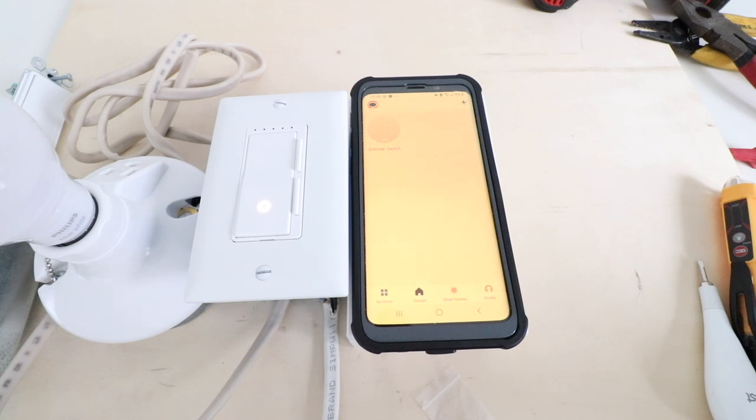Thank you for watching this video on how to install a Feit Electric Wi-Fi Dimmer Switch. Go ahead and give us a thumbs up, subscribe, or click any of the links below if you want to support us. Thank you.